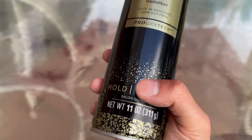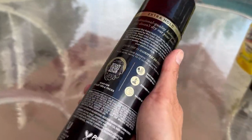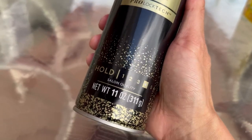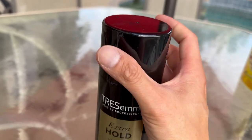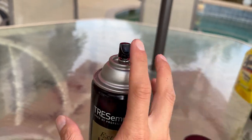This is a salon quality product, so you know for sure that it's really high quality — a lot of salon professionals use it. The whole bottle is 11 ounces total, and as you can see it does come with a cap so you don't accidentally spray it.